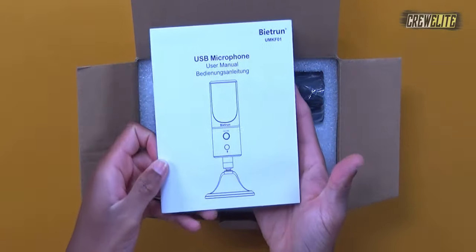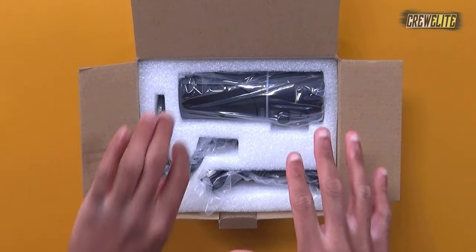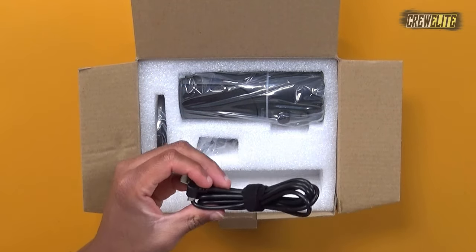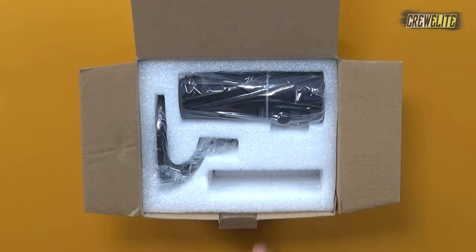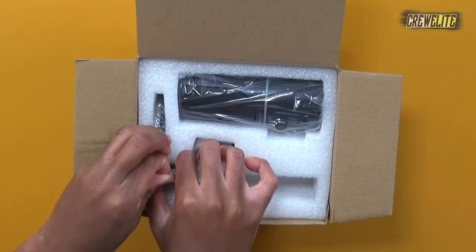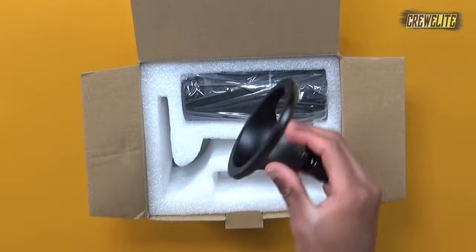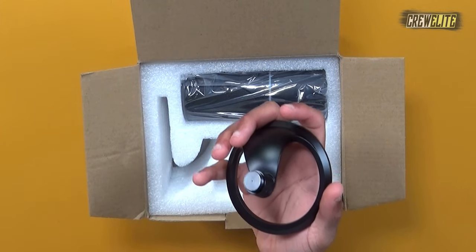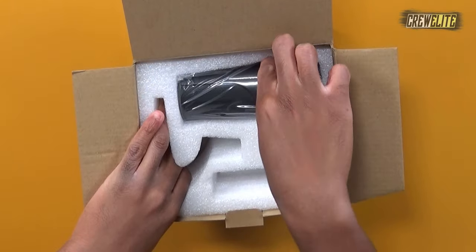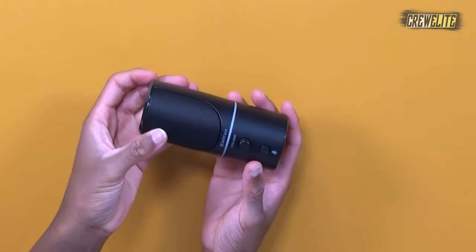Now we're going to proceed to unbox this — pull back the flaps and we're instantly greeted with a user manual that explains all the features of this microphone. Setting that aside, inside the compartment we get a micro-USB to USB Type-A cable used to plug into the back of the microphone and connect to your laptop or PC. We also get the stand, which is made out of metal — you can tell by how heavy it is. We also get the microphone itself, which comes in its own plastic bag.